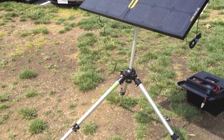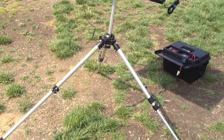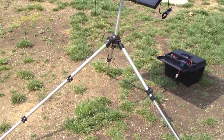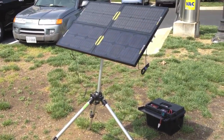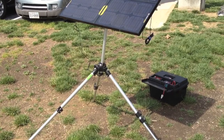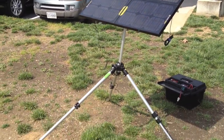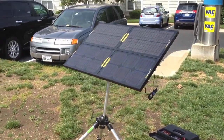I have them mounted on a camera tripod. This is a Bogen Manfrotto tripod that I've had from my photography days. It was just something I had around — it's heavy duty, rated to hold up to 16 pounds, which I think my array weighs like 14. So that's just what I'm using for this.